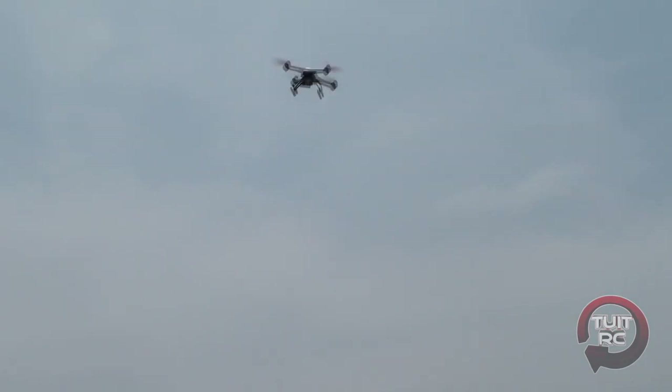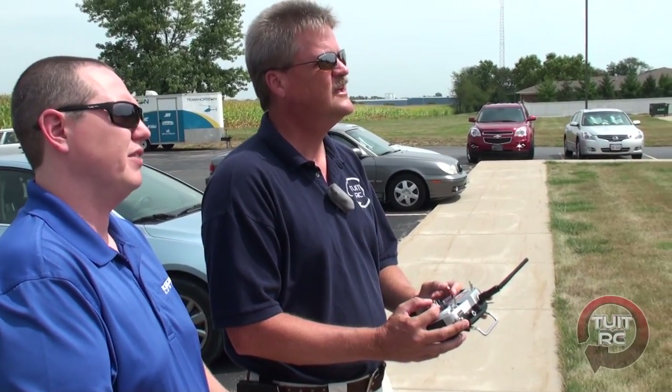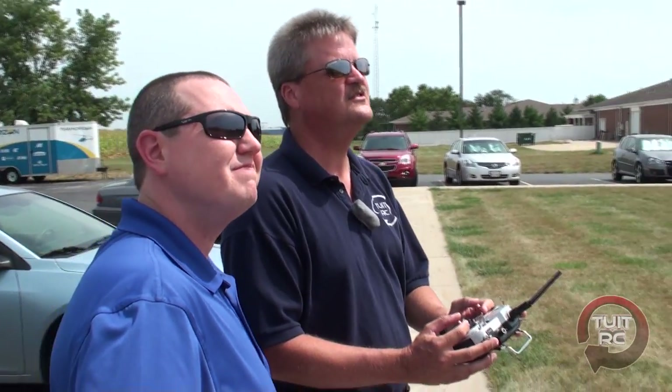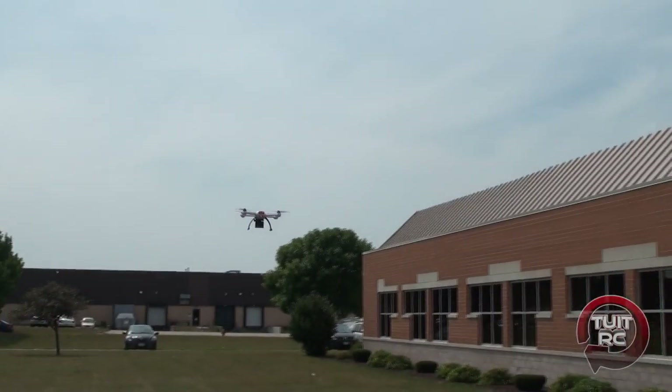What are the flight times on the battery pack that comes with this quadcopter? We've experienced pretty much 5 to 15 minutes depending on how aggressive you fly the craft, and obviously how much weight you have on it limits that as well. We've had 12 minute flight times with the GoPro attached. Thank you so much for letting me fly it — I think I'm going to let you have the sticks back and land it.